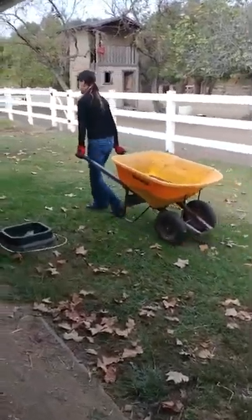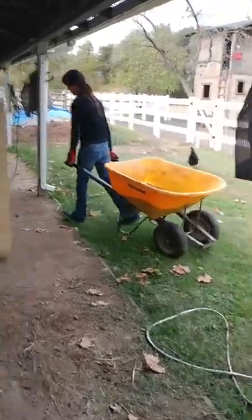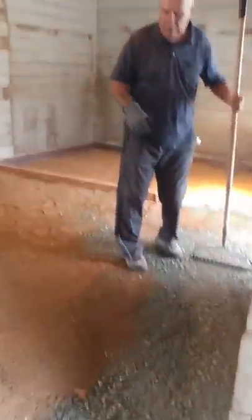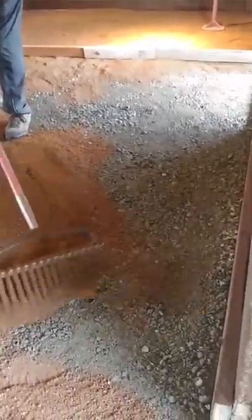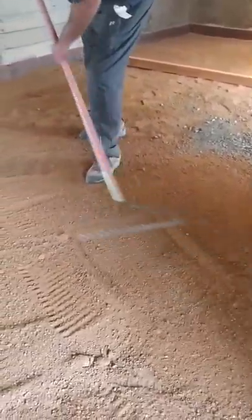It takes a village. Here's my niece Rachel and she is bringing in the DG for the stall. There's my husband Dennis. We already have the road base down as you can see. Dennis is spreading the DG on top.